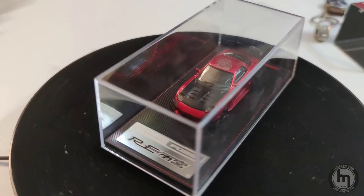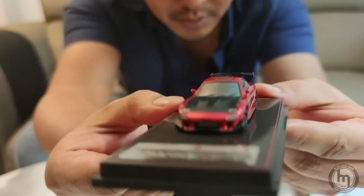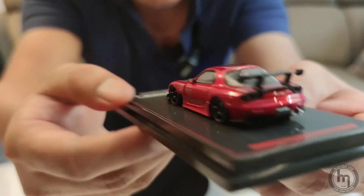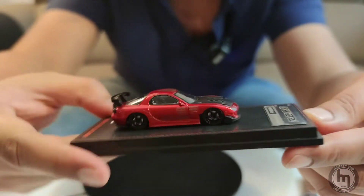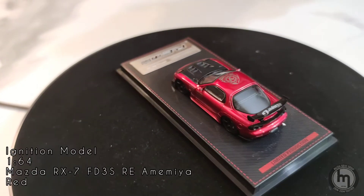We're going to open the acrylic and show how this car looks in comparison to the last video with the Hobby Japan. It's a beauty — very detailed. The reason I haven't fully opened it is I don't want to get my fingerprints on it. It looks beautiful the way it is.